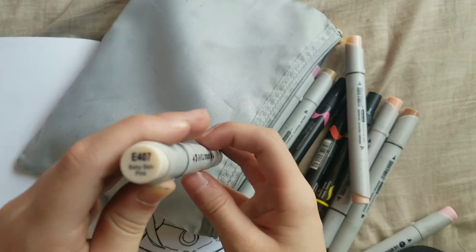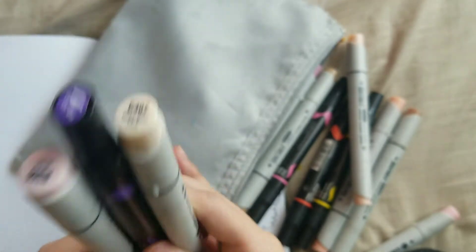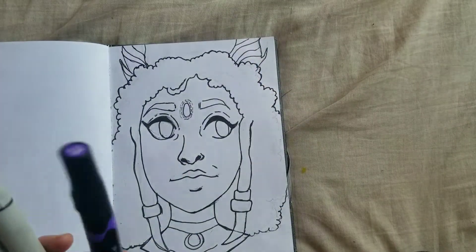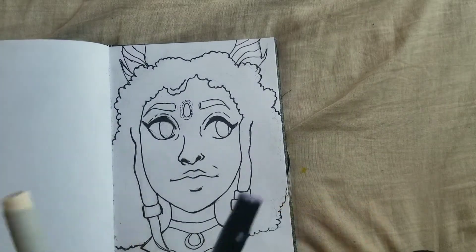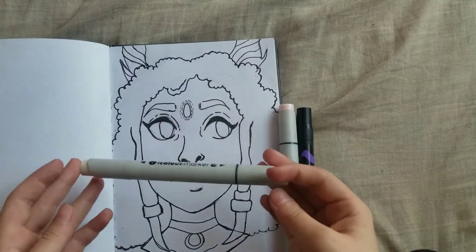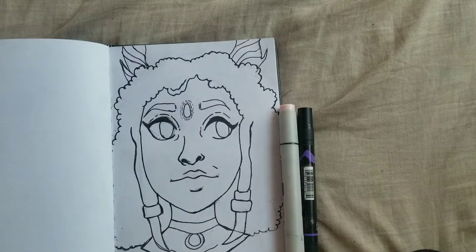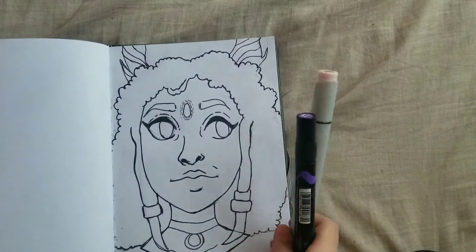I got baby skin pink, and this is a skin tone! I don't think these are bad colors, I really don't. I feel bad about the tree branches, but the purple is giving me ideas — I think I'll do the hair purple and blush, then baby skin pink for the skin. For the eyes I think I just have to color in black with my fineliner.